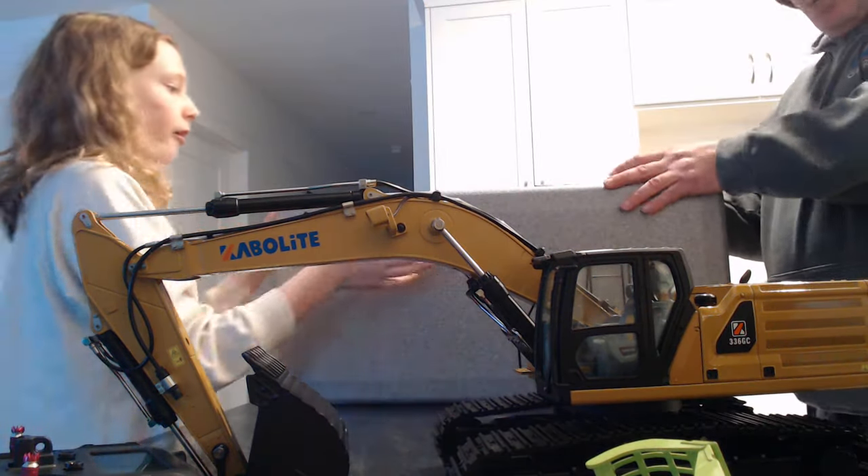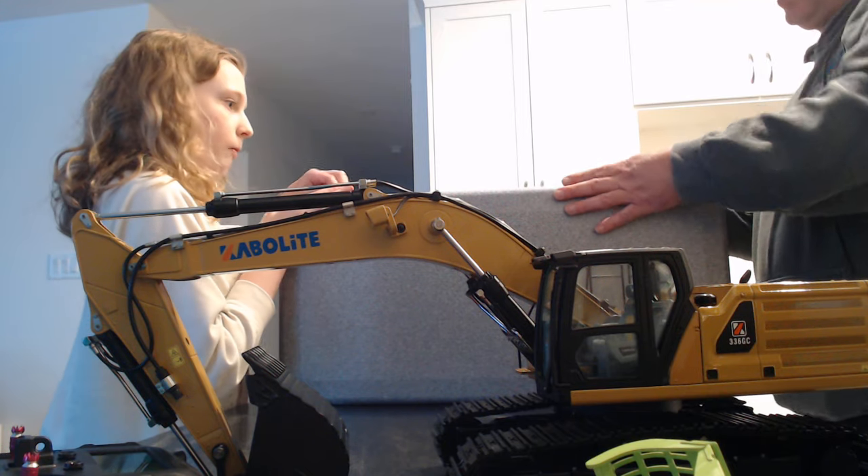Unfortunately they don't ship them with the hydraulic fluid, so that's why I had to order some.